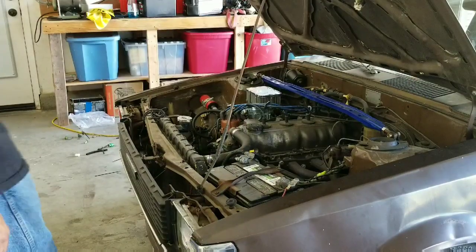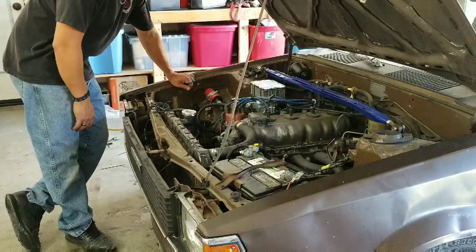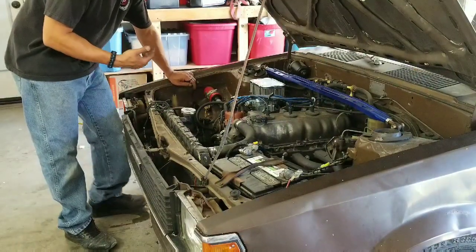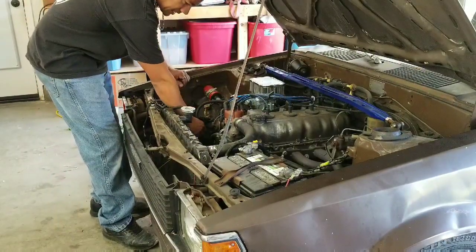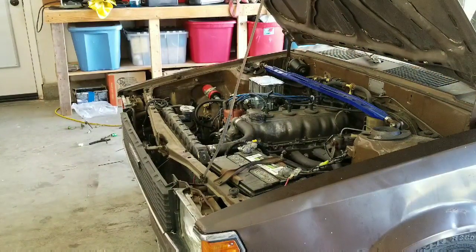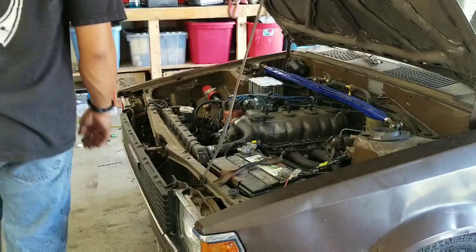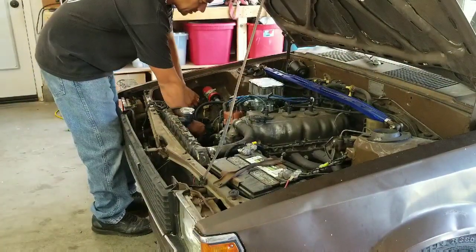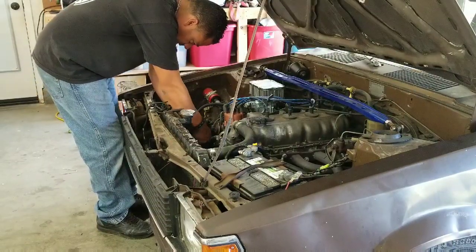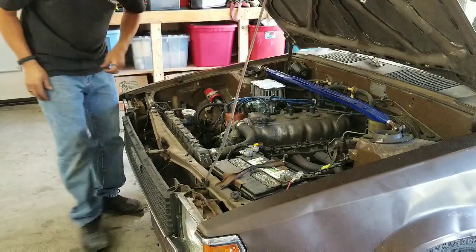All right, remember what I said — do one thing at a time. So now that I put the relay back in and all the wiring, I taped everything up, but the fuel pump's not getting a good connection — the fuel pump never turned on. So I'm moving the wiring. I have a port connection down here, so I need to see which connector is the one that's causing the problem.